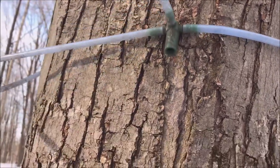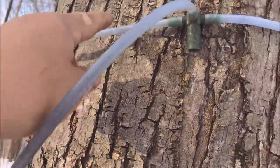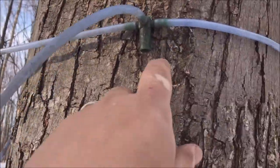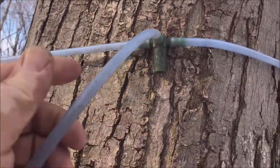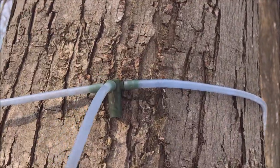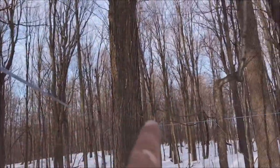Another way you can tell it's not one of your drop lines: sometimes if you have a leak in your drop, you'll see slow movement on one side and then right at the tap it'll be really fast because it's drawing air in from the drop. Here we can see the speed of the sap on both sides of this tap is the same, so we know this tap is probably good and the leak is probably further up the line.